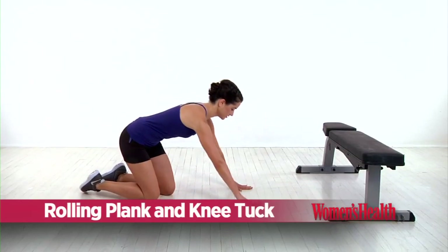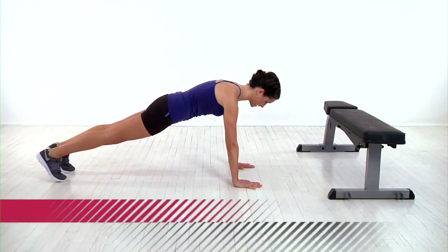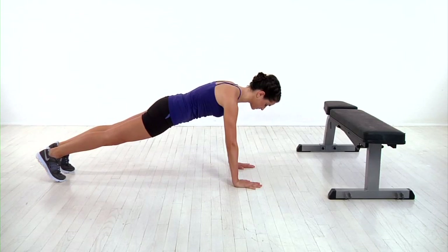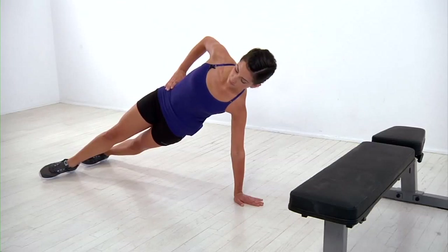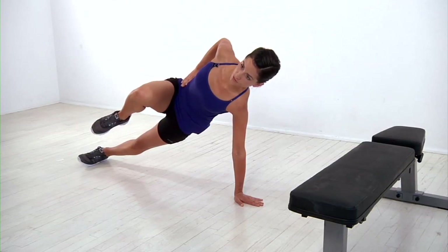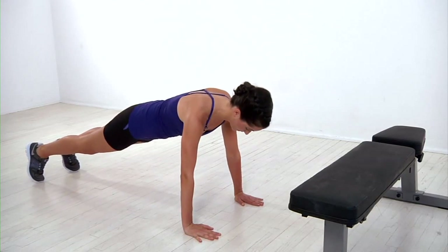Start by getting into a push-up position with your hands about shoulder width apart, your core tight, forming a nice straight line from your head to your heels. From here, shift your weight onto your left side and rotate to the right into a side plank, bringing your hand to your hip. Then raise your right knee off the ground towards your chest, lower it back down, and reverse to start. That's one rep.